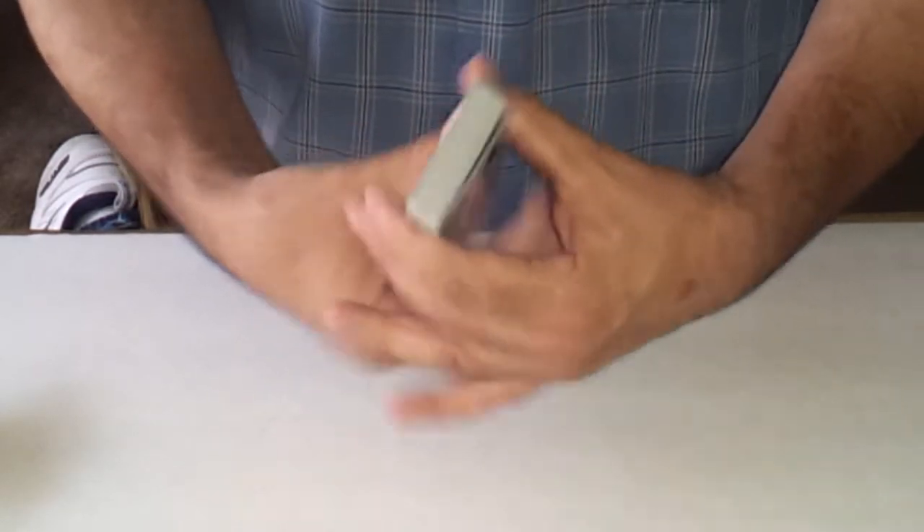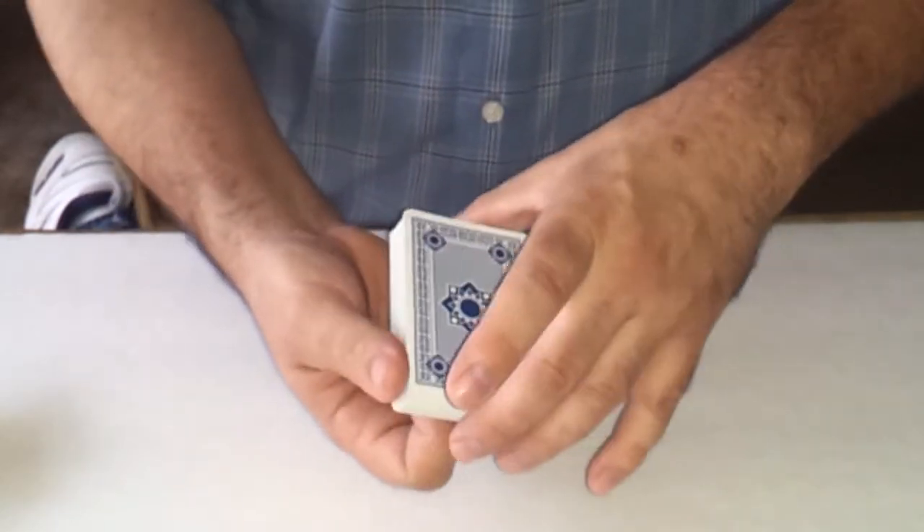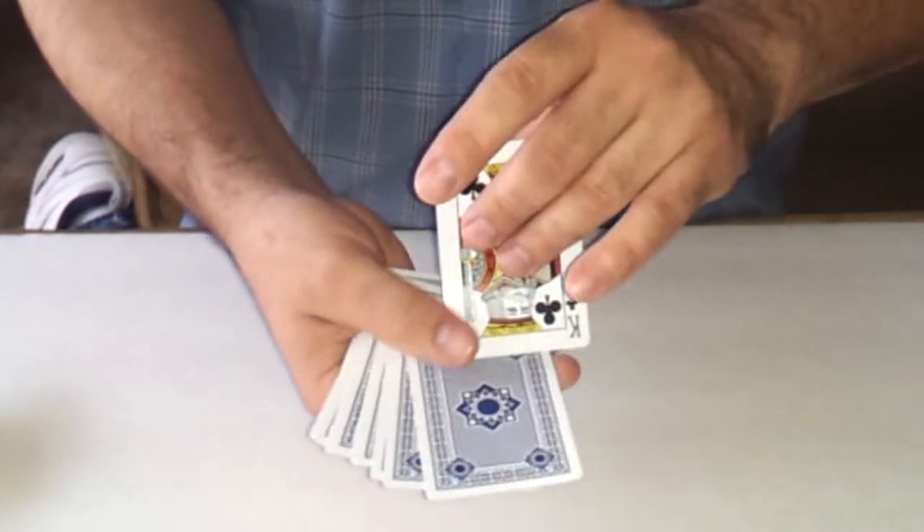I'll do it again and show you how it's done — it's very easy to do. I'll cut it in half and leave it sticking out a little bit so you can see that king actually goes right in the center. Drop it, shake it around, and just by feel — that should be it.